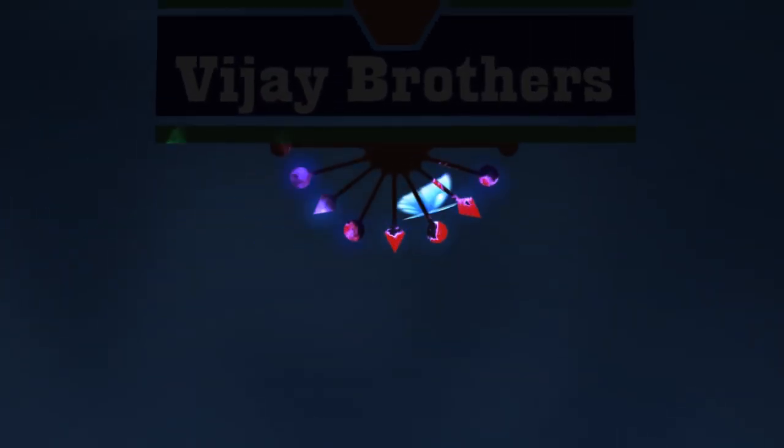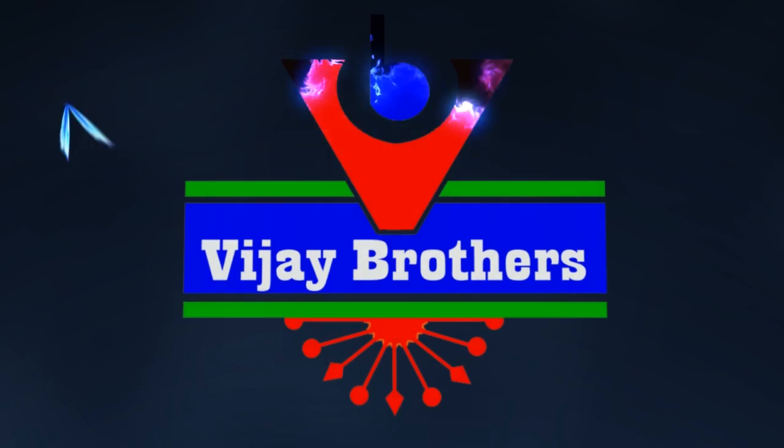Hi viewers, welcome to Vijay Brothers. In this video, we are showcasing the latest Sankranti collection — OJ Net 20 designer sarees.